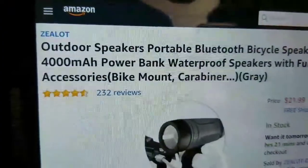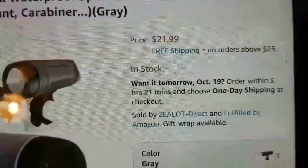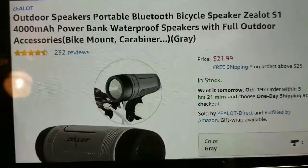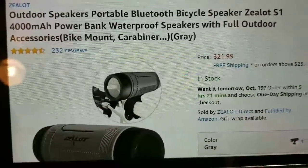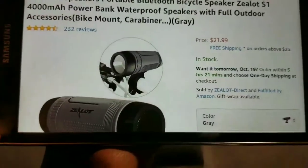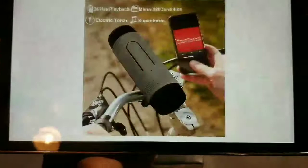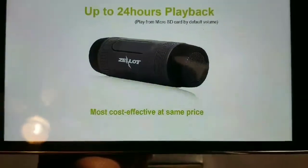Go to Amazon.com — the price for this bad boy is $21.99, so you're looking at 22 bucks. And yes, this does have a built-in power bank which is 4,000 milliamp, and it is waterproof.